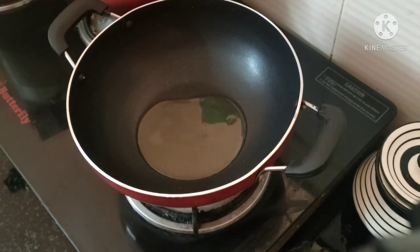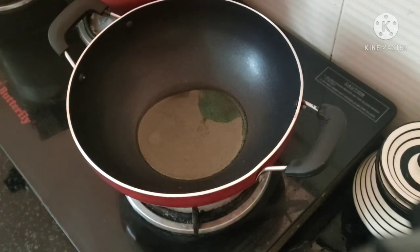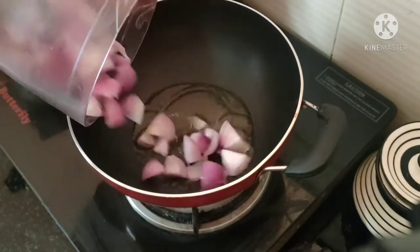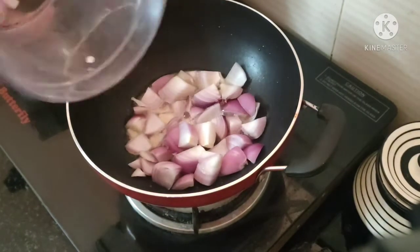I will cook 2 tablespoons of oil. I have to cut a little on the left side.